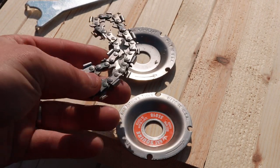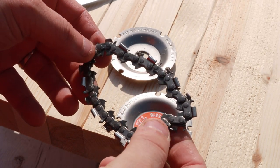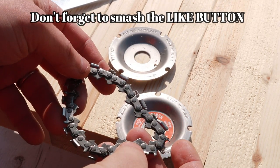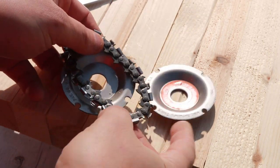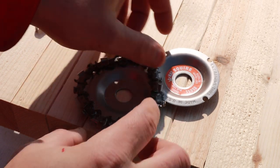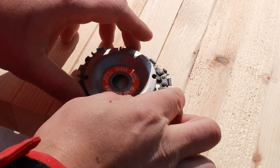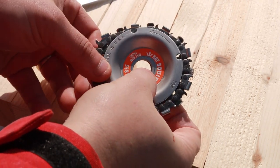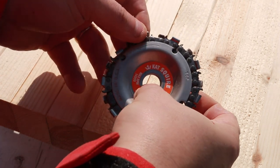First things first — here's how you put the chain on. When that chain falls off out of the package you're going to scratch your head and wonder if it's broken — it's not. You get this little chain, which is really just a chainsaw chain. This thing ran me about $14, so $31 total. Harbor Freight actually has these and from what I'm hearing they're pretty much the same thing. You put it on like so, then the top cap goes on — make sure everything is nice and even.